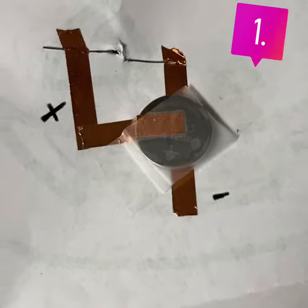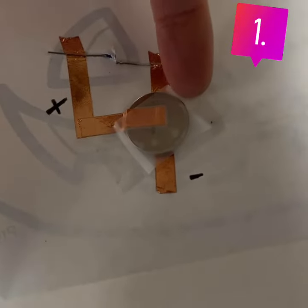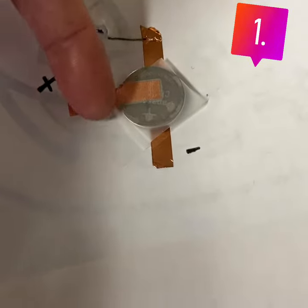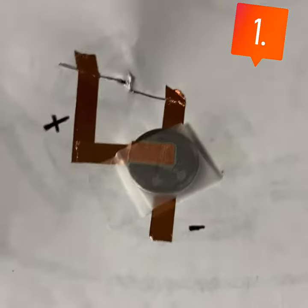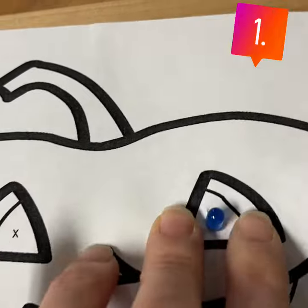On this simple circuit I used some copper tape to tape down my LED. The negative side of the battery is down on the negative end of my circuit, and then I put the copper tape from the positive side on top of my battery on the positive side. I also used some scotch tape to hold it in place.